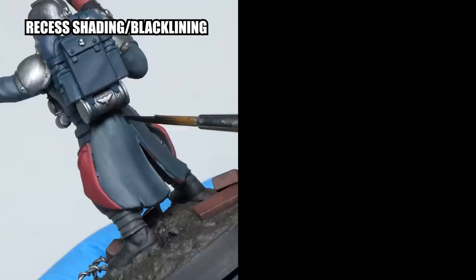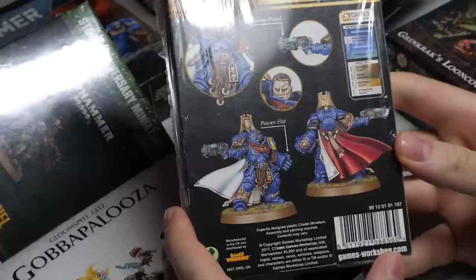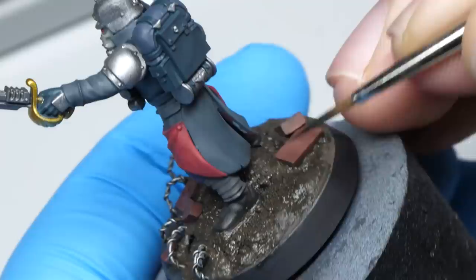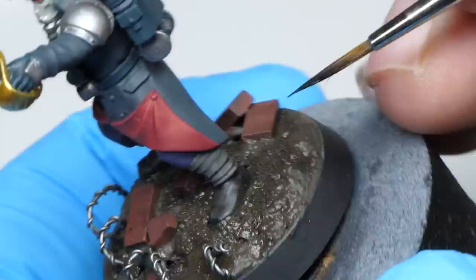Games Workshop uses mostly two things to define their miniatures: recess shading slash blacklining and edge highlighting. So even on the box art, you'll see minis with flat basecoats that have these two additional components. Believe me when I say that adding these will make all the difference. Just using fully opaque and clean basecoats will do the trick as a foundation.